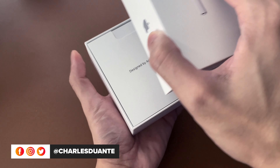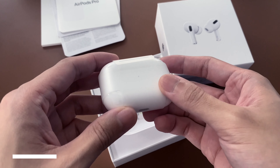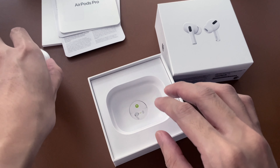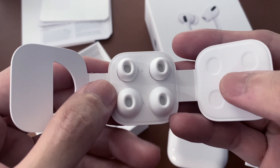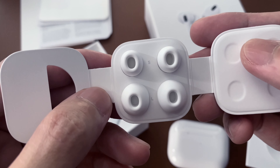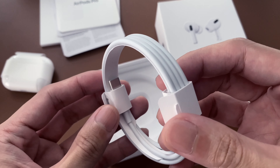Opening up the box, we have the usual documentation. Here's the AirPods Pro — we'll get into that later. We have different sizes for the ear tips to have that good seal in your ears. There's a USB-C to lightning cable for charging. That's about it.